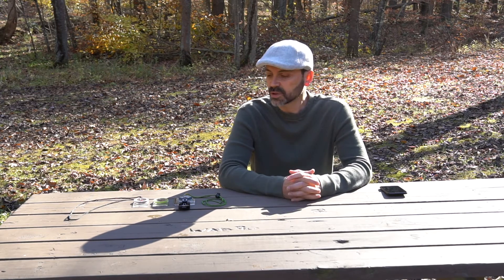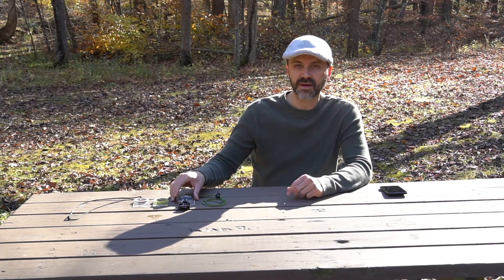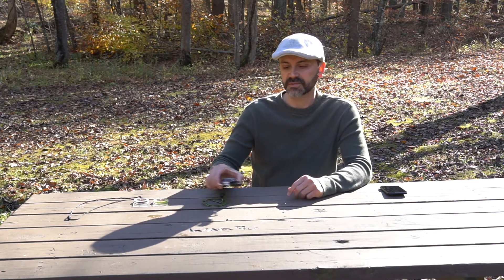Hi guys, this is Rich with Wild Wonderful Weekends, and this is the second video in my series on map and compass land navigation. Last video we talked about topographic maps — what they were, how to identify terrain features on them, how to calculate elevation. Today we're going to look at what the compass is, and at the end of this video, how to orient your map to the terrain using a compass.